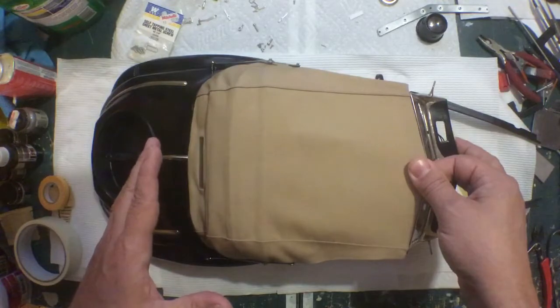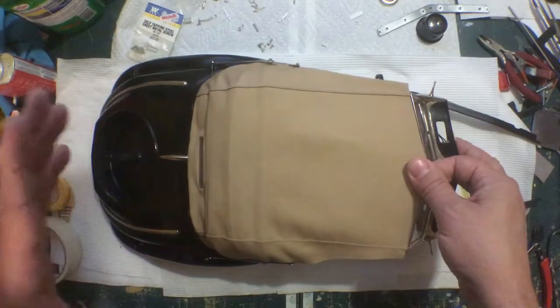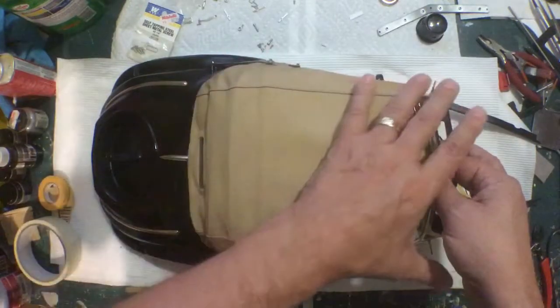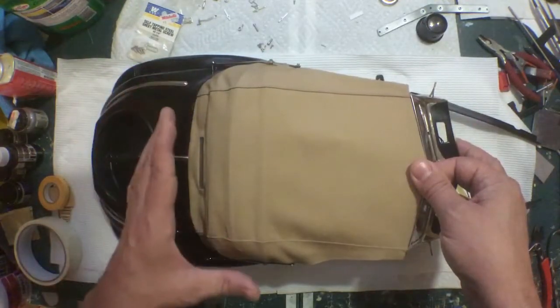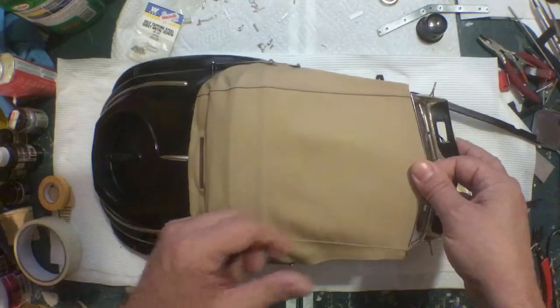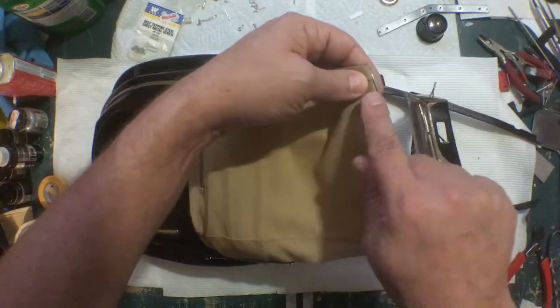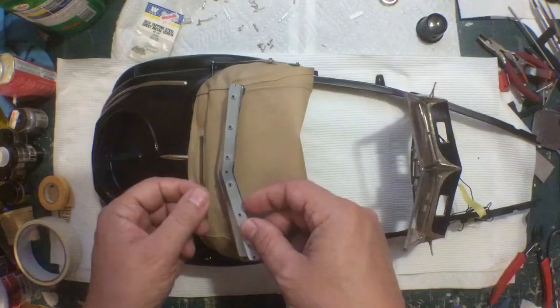Just having it clamped — once you get it stretched forward as far as you need it and the fabric pulled as tight as you want here, and once you get it looking the way you want it to look, now you can go and wrap the fabric around and attach the front piece.